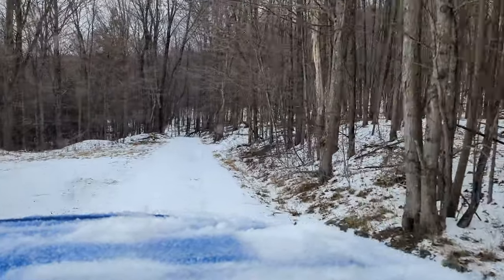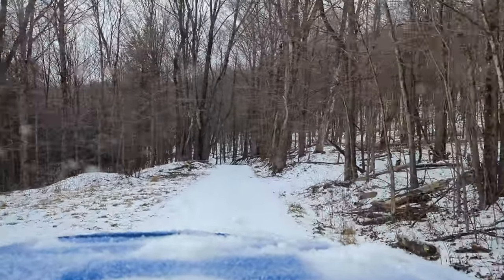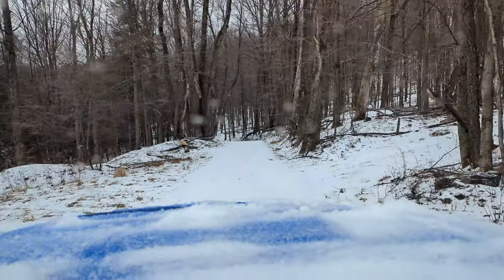It feels pretty good, though. It does feel slick still. I can feel that I'm driving on sleet and ice buildup.